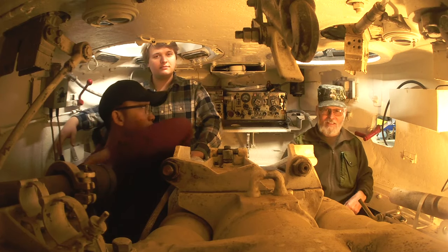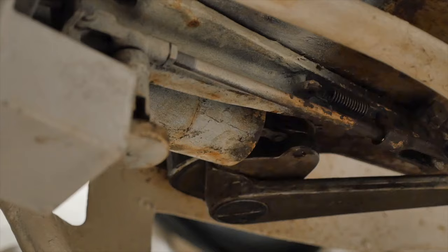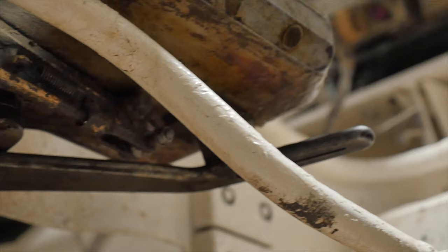Now we've got the ammunition loaded into the tank. Frank, can you show us how to load the gun? We sure can. First of all, because the breech is closed right now, the first round requires manually opening the breech, which is through this what we call the BM lever down here.